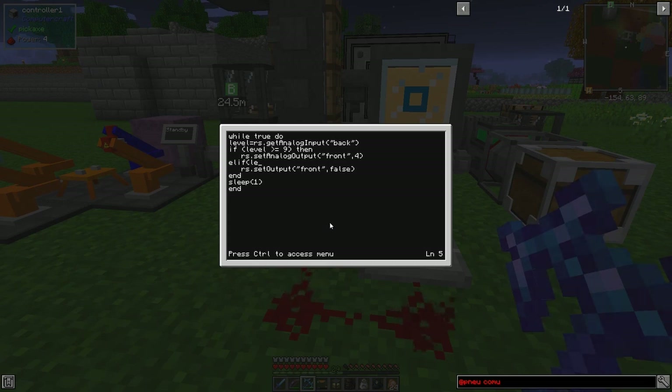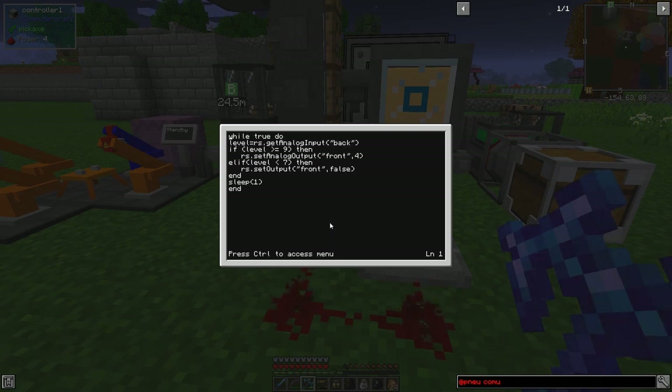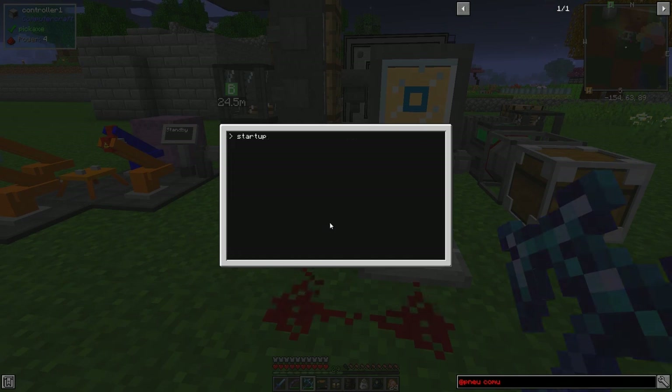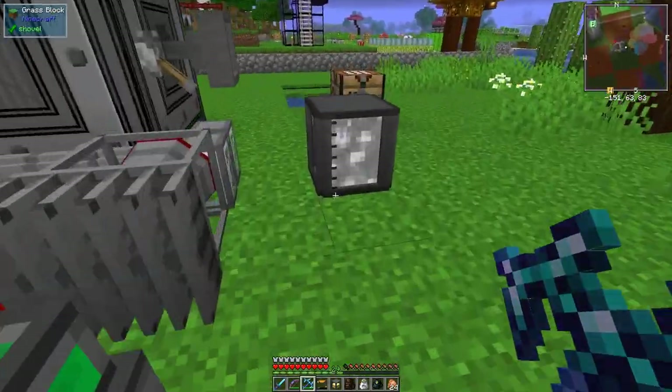Let's just save that. I made a mistake - 'elseif' is one word in Lua. Indeed it is. So now when pressure goes below 7 this will turn on again - we're going to get a reasonable pressure maintained in here. Right clicking this would warm up the etching acid but we don't want that - we're finished with the etching acid anyway because we can now make PCBs directly and faster.